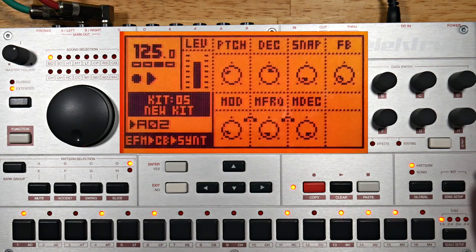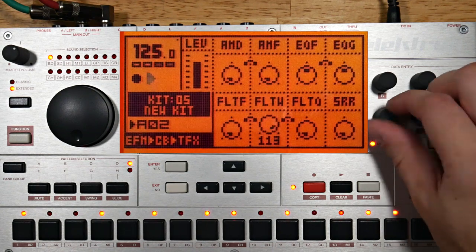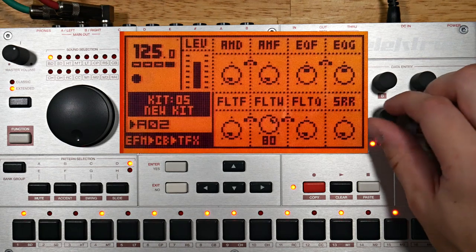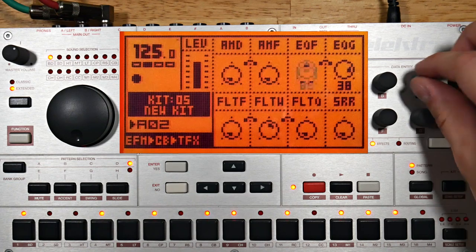I want another trigger or two. I want to cut out some of the highs, so time to engage the filter. And I'll use the EQ to emphasize some frequencies that I like.